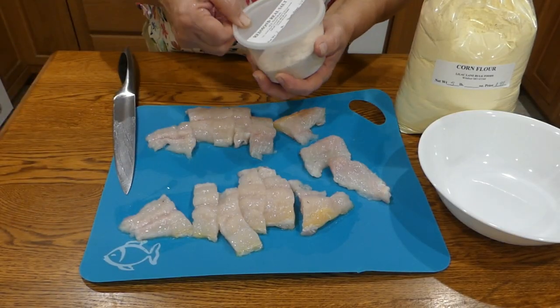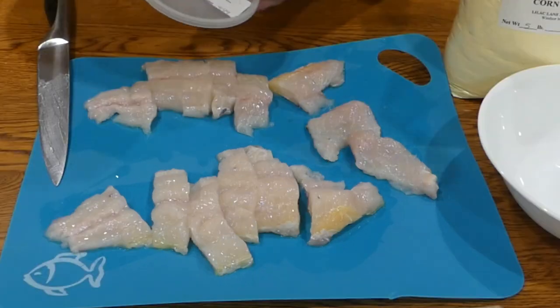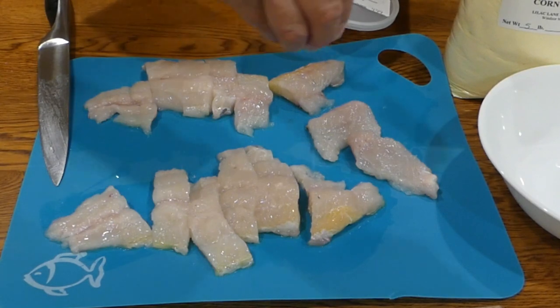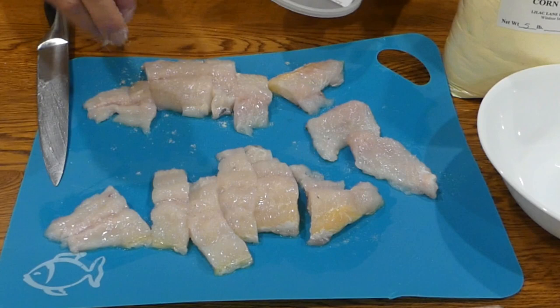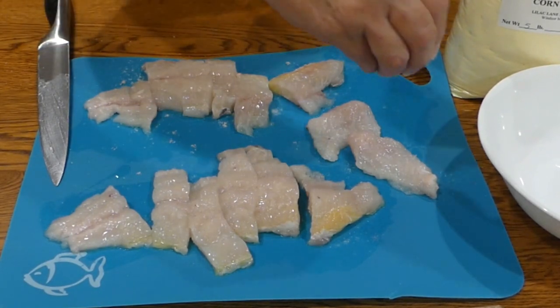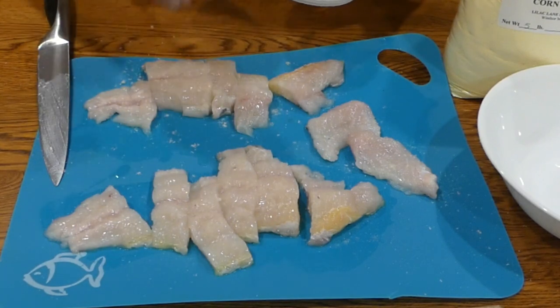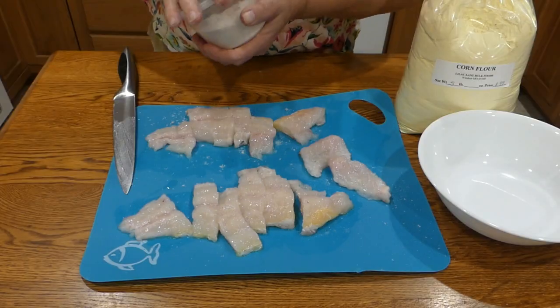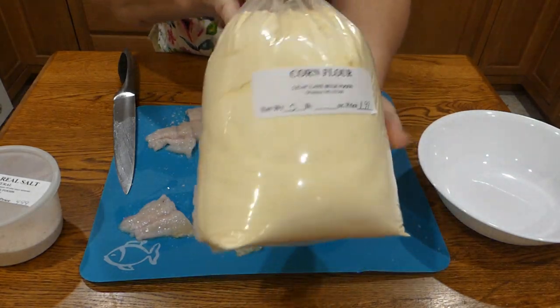I stepped over to the sink, washed my hands, and then I'm going to take some salt and sprinkle it over all of the pieces. I soaked them in salt water, but it doesn't penetrate to the inside of the fish, so I rinsed the salt water off and I want some more salt on them.